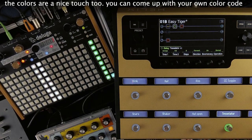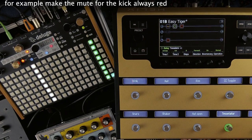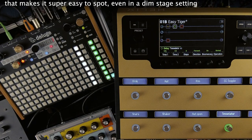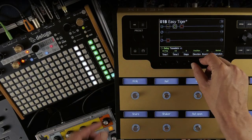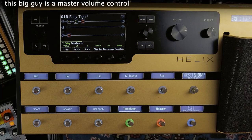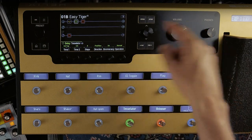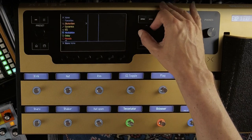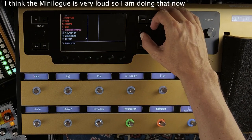The colors are a nice touch too — you can come up with your own color code. For example, make the mute for the kick always red, which makes it super easy to spot even in a dim stage setting. This big guy is a master volume control. For individual volumes I can use a gain block — I think the Minimoog is very loud, so I'm doing that now.